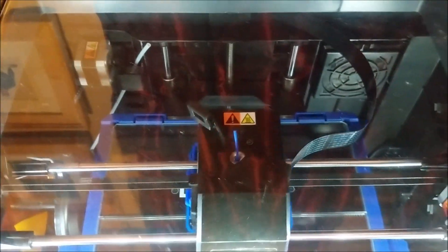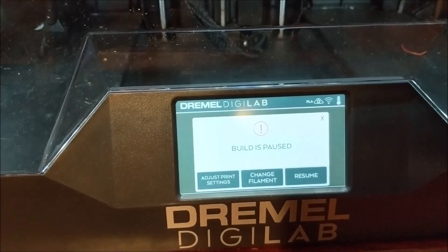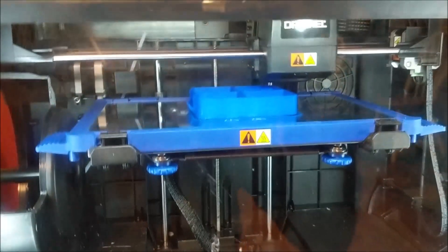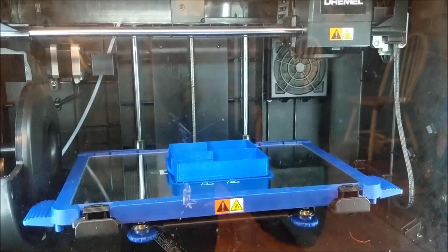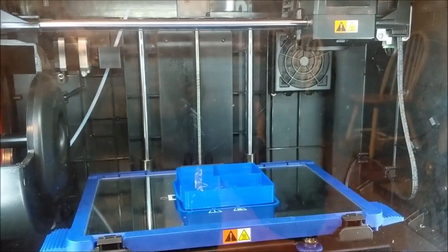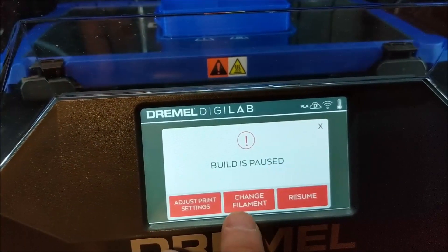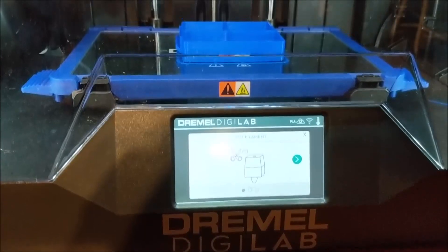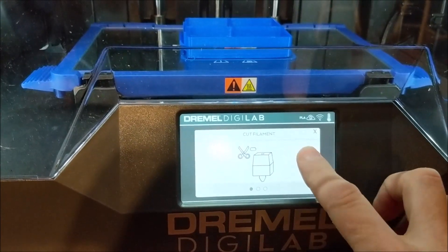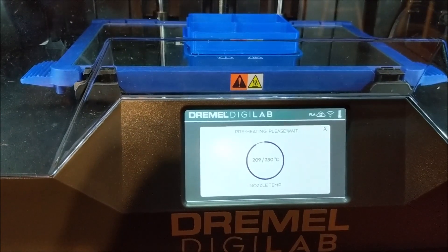The filament's ready to be changed, so I'm going to pause the printer. It goes to home state and then I'll do 'change filament.' The filament is already cut so I'll hit next — it's got to heat the extruder nozzle back up.